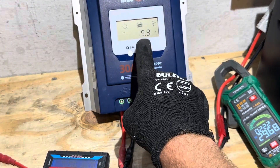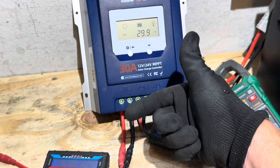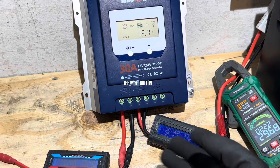You can see the controller's rolling display tracking PV amperage, PV current, battery voltage, and battery current — showing everything going on, and it's not too far off from what the other instruments are showing.